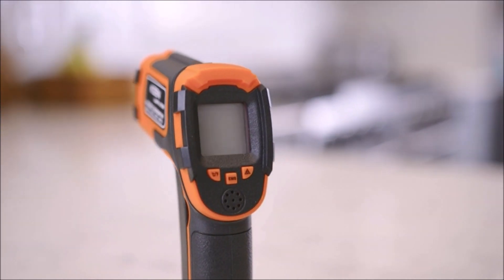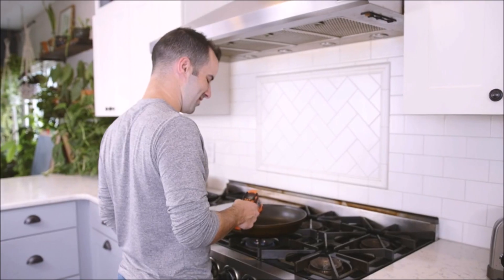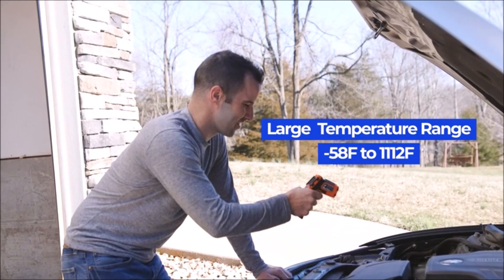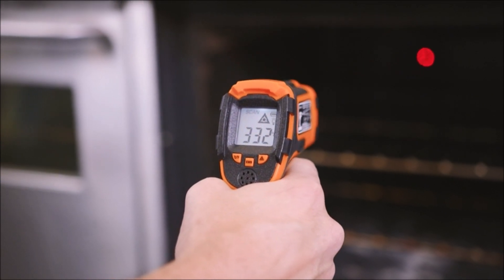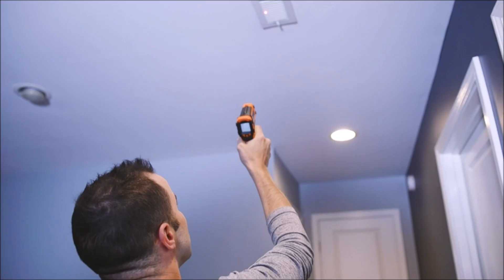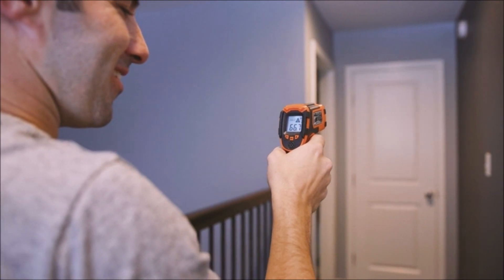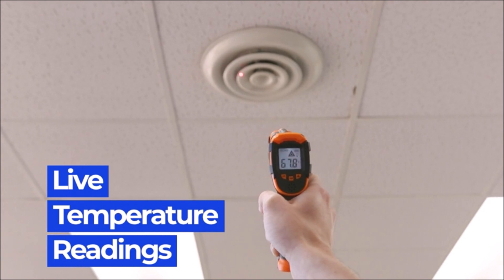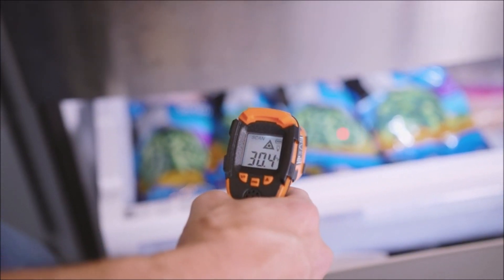This laser thermometer gun has an emissivity range of 0.1 to 1.0 for precise readings across different surfaces and conditions. For best results, the reader should be 14 inches away from the object. Simply scan the surface, hold down the trigger of the IR thermometer gun, and release to get live temperature readings anywhere between -58°F and 1112°F (-50°C and 600°C).